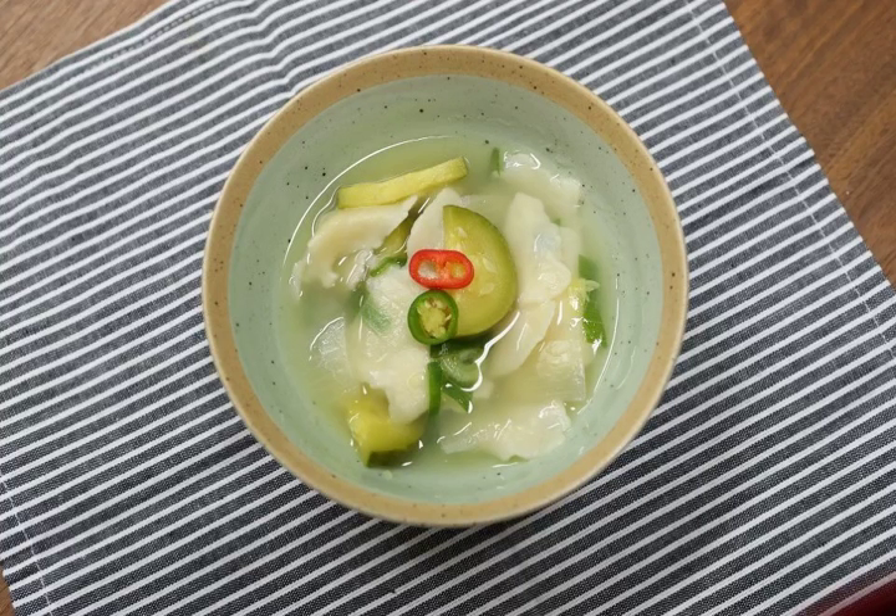Sujebi (in South Korea) or Tudoguk (in North Korea), also known as Hand-Pulled Dough Soup, is a Korean traditional soup consisting of dough flakes roughly torn by hand, with various vegetables.